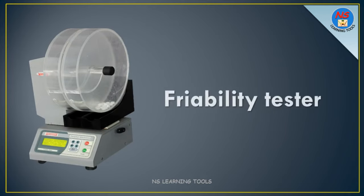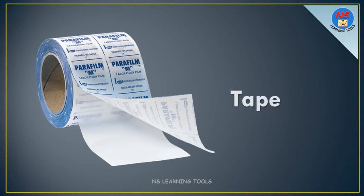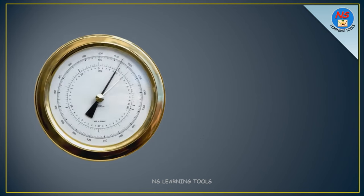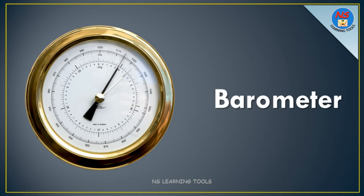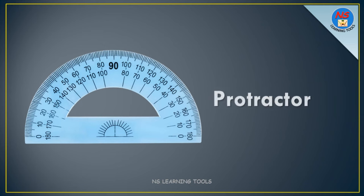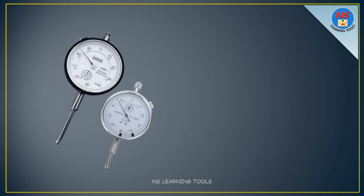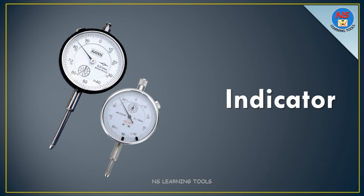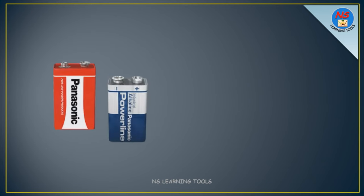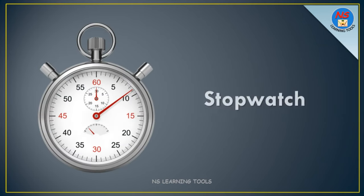Friability tester. Tape. Barometer. Protractor. Protractor indicator. Dry cell. Stopwatch.